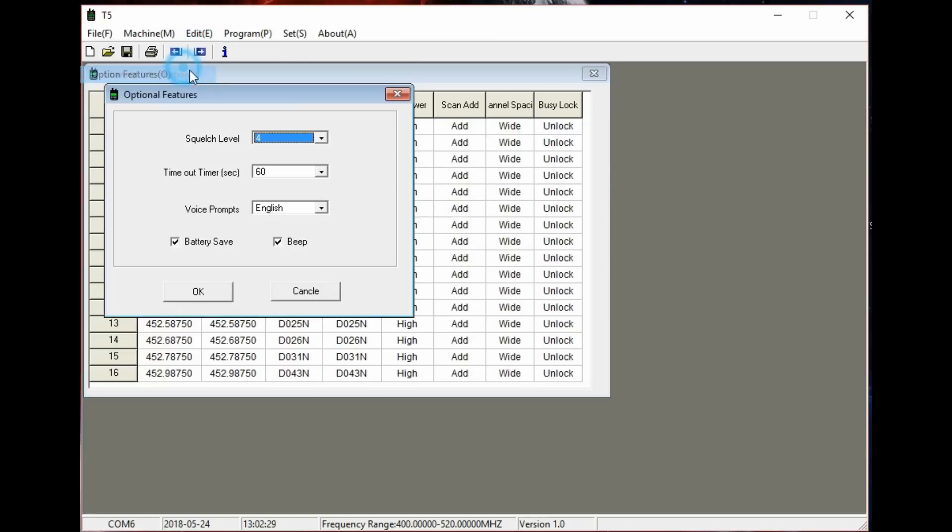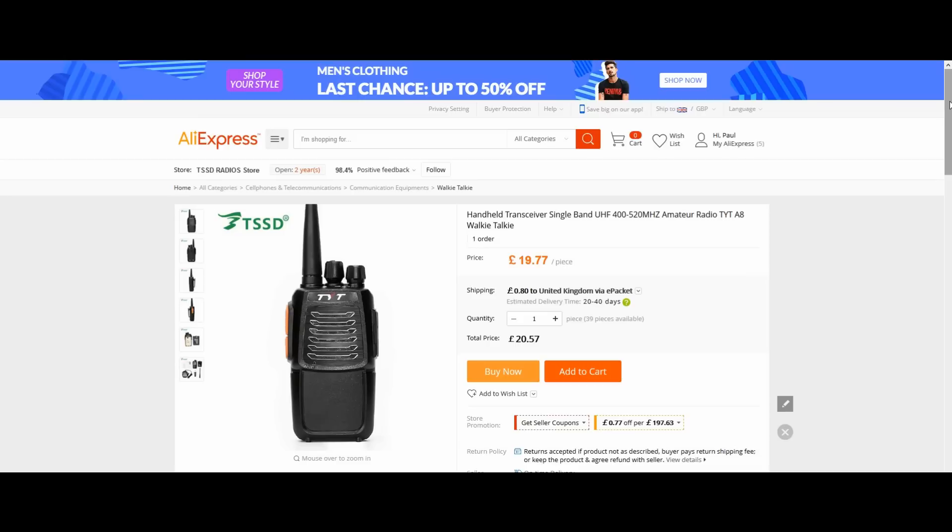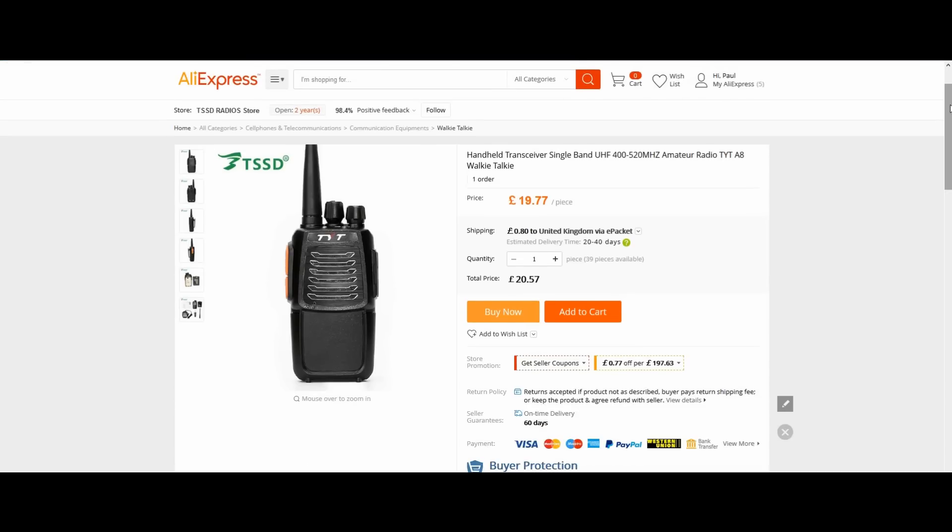There are other options you can set in there. The squelch level — I set mine to one but found it a bit too sensitive; I'd change that to three. Set the timeout to a high level, and battery state and beep you can leave on. Then write it to the radio. Once you've got all your frequencies in there you can do your repeater splits and everything.